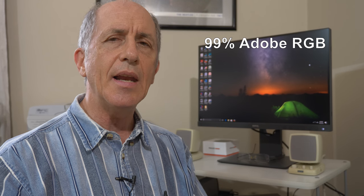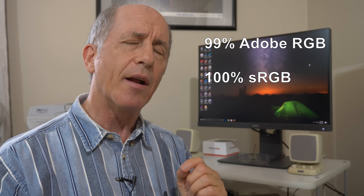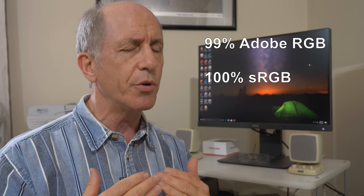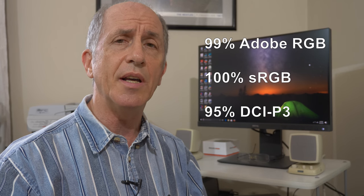It can reproduce 99% of the Adobe RGB color space and 100% of the sRGB color space. For video people, it also covers 95% of the DCI-P3 color space. DCI stands for Digital Cinema Initiative, so DCI-P3 is a video-related color space, and the SW240 covers 95% of it.